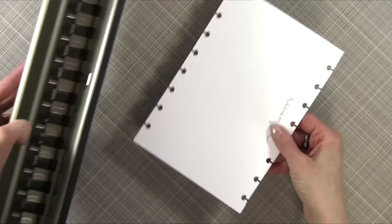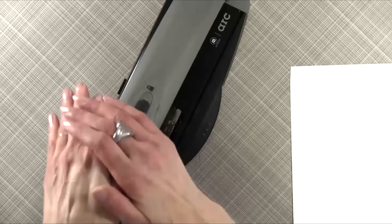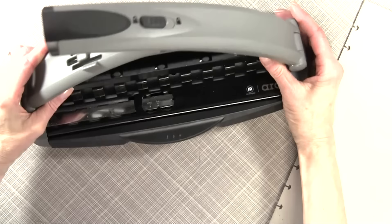Now let me show you the ARC. The ARC is wonderful because it has this handle. So when you punch chipboard — let me just punch this piece of chipboard so you can see — look how easy it is.